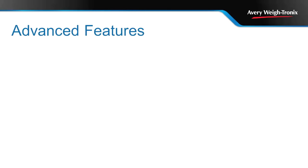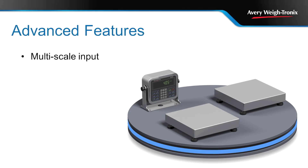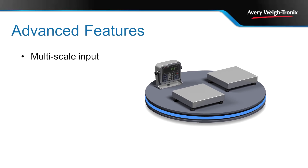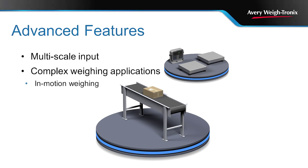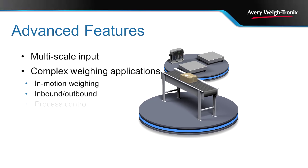The XM400 series indicators can support up to 16 analog weight sensors. In addition, the standard XM400 indicators can interface with either two digital scales or an analog and a digital scale. These indicators support in-motion weighing, making them the ideal solution for conveyor scales.